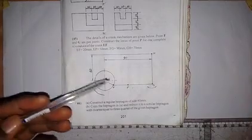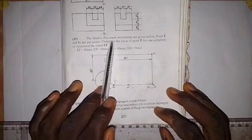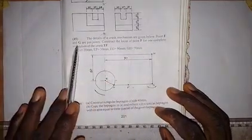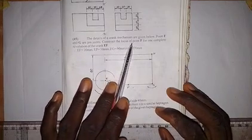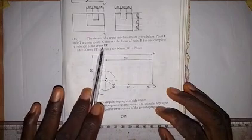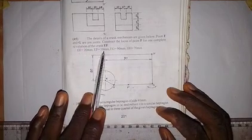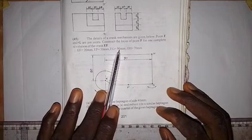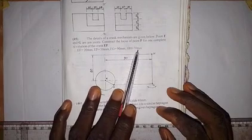Welcome to my channel. Here we are going to solve a problem where the details of a crank mechanism are given. Point F and G are pin jointed. We need to construct the locus of point P for one complete revolution of the crank EF. The given measurements are: EF equals 20 millimeters, EP equals 50 millimeters, FG is 90 millimeters, and GH is 70 millimeters.